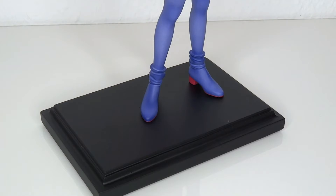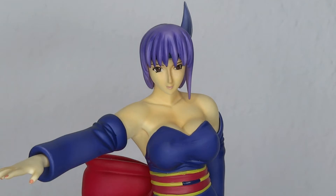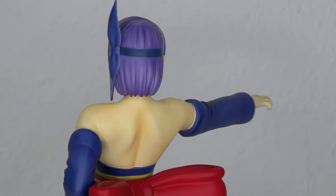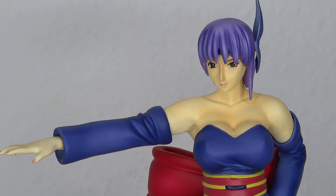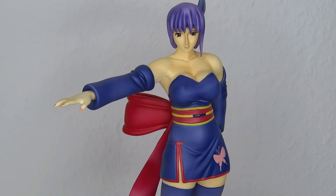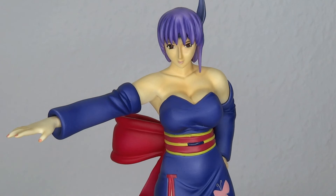That brings me to my final thoughts on this Epoch Ayane figure. It's always hard to give a clear verdict on an old, hard-to-find figure that will usually cost you a bit much. I paid 200 dollars for this. As a huge DOA fan, I have to say this was worth the money to me. If you're not a DOA fan, I'd say around 150 would still be worth it, because I like the pose, the design, the look — it really captures the DOA2 aesthetic. The shading in the paint job is amazing, although the paint does fall apart in some spots like the butterfly and the belt. But overall, it's small things I can forgive. I'd recommend it at 150, and for fans probably worth a little bit more.